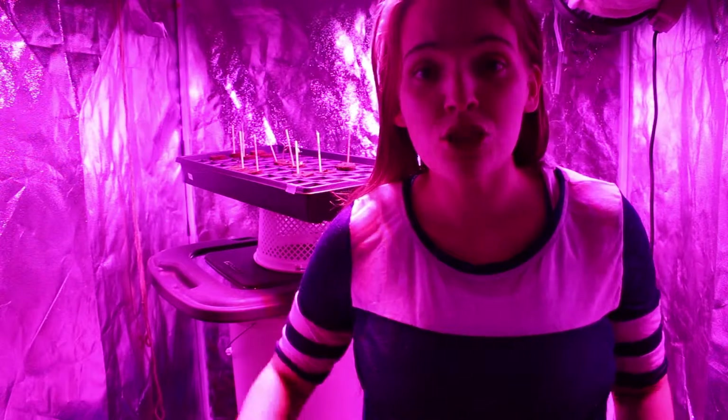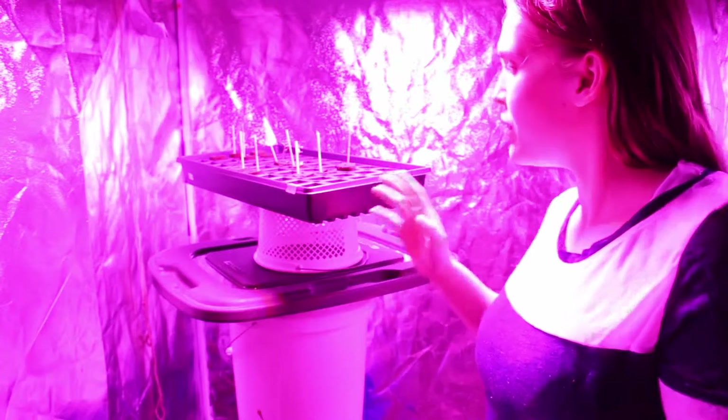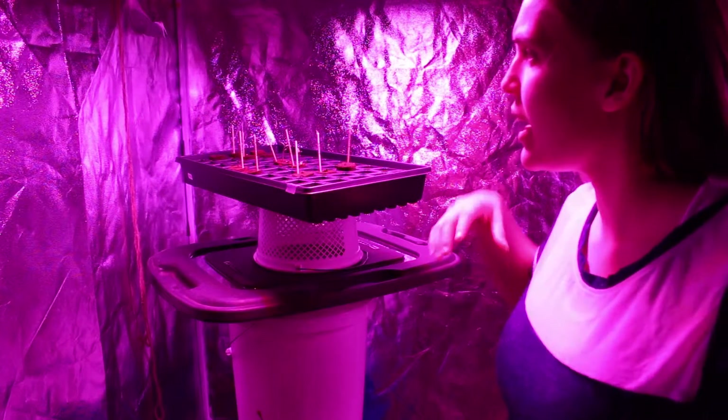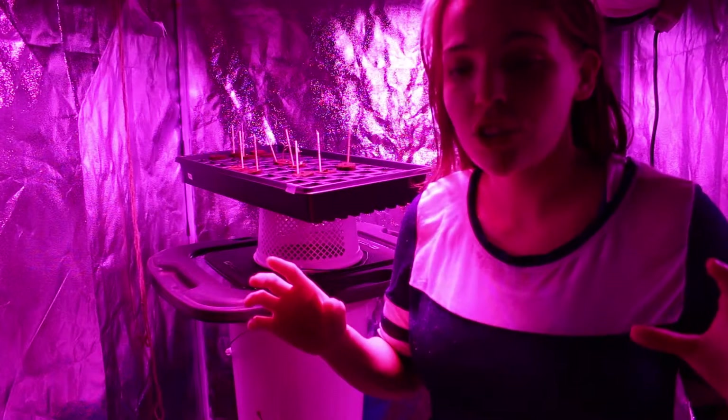Hey guys, welcome to my channel. Today we are here for a super cool video and that is transplanting seedlings. As you guys can see behind me, my ghetto rig sort of tower here is just to boost the seedlings up closer to the light, and up here I have an LED grow light which is why it looks so funky.